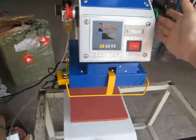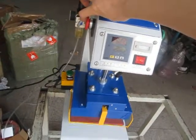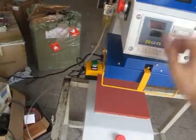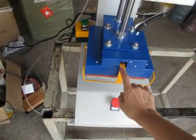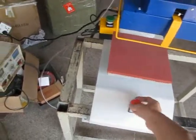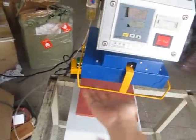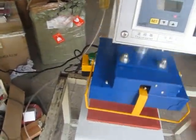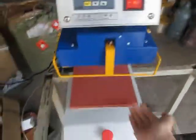If something happens and we don't want to press it down, we can press this emergency button — once we press it, the heating plate will lift up. If you want to stop this machine from pressing, you can press this button and the machine will lift up. You can push it very easily.